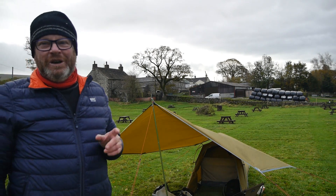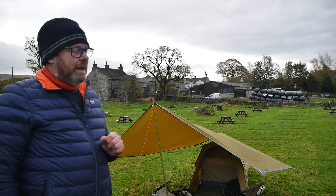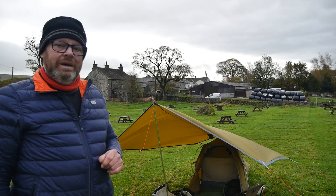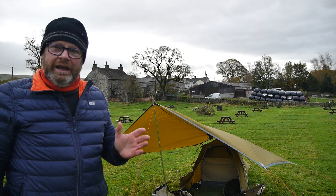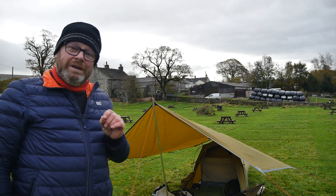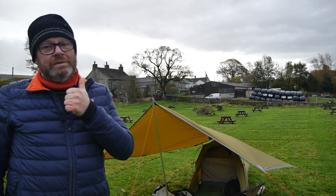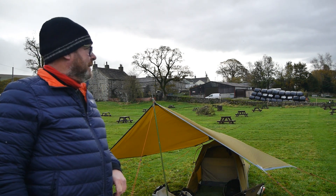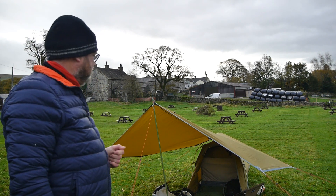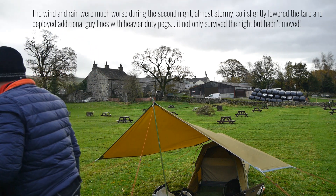So guys, the first use and test of the Robins Wing tarp has been an amazing success. Very lightweight, very small pack size, and it comes complete. As you've seen it's stood up to heavy rain and high winds — even now with the blustery winds you can see the tarp moving around, but those little aluminium pegs are holding it nice and tight. Absolutely superb! I think I'm going to need it again tonight because the weather's not looking great. Thanks for watching, guys — don't forget to subscribe, it always helps. Thanks a lot!